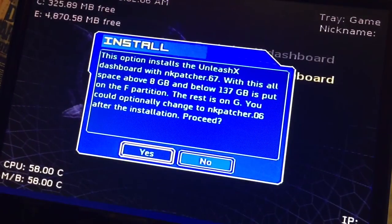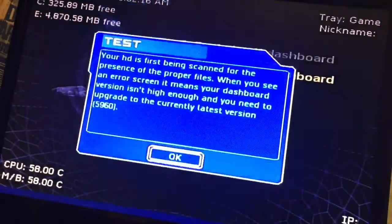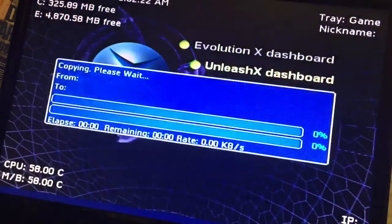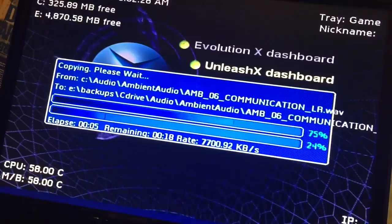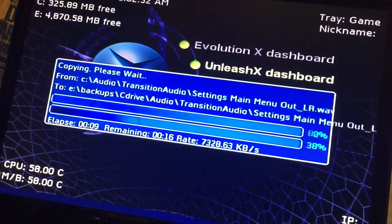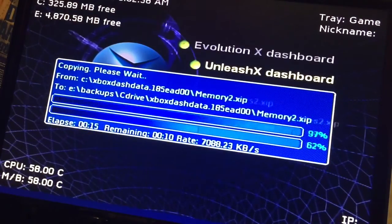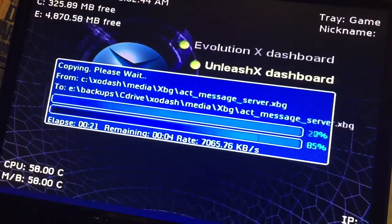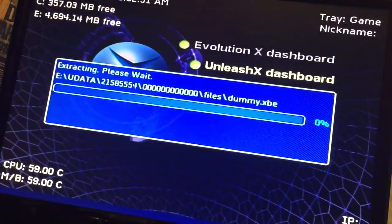This option installs the Unleash X dashboard with NKpatcher. It's basically saying it's going to put it onto the hard drive. Press Yes, your hard drive gets scanned, then press Yes again, and then it's going to copy everything — the exploit — across to the hard drive.